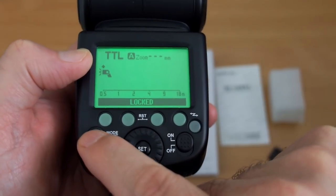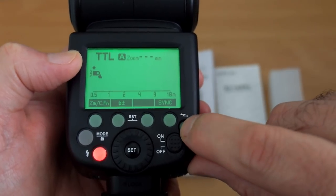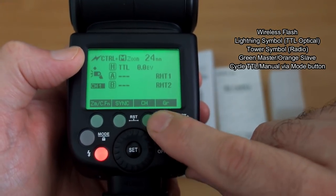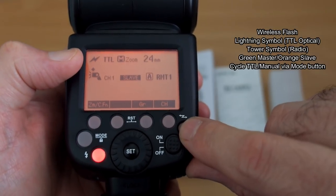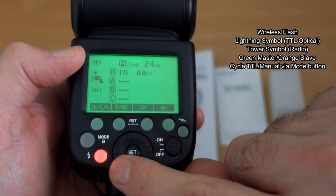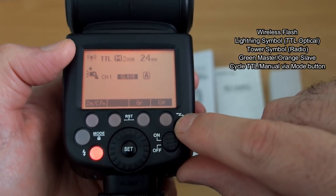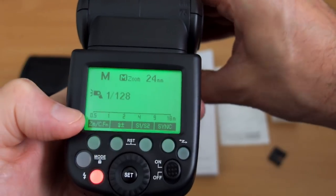For the wireless function, a lightning symbol indicates optical wireless flash. You can scroll through different groups, and in slave mode it shows orange, while green always means master. For the radio flash, a beacon-style radio symbol appears, and the same procedure applies for changing groups. I don't find it particularly difficult — just press the button again to return to normal modes.